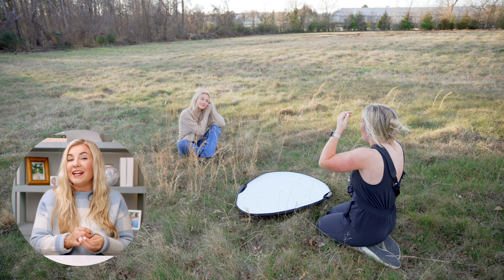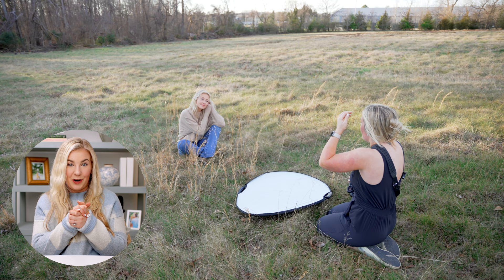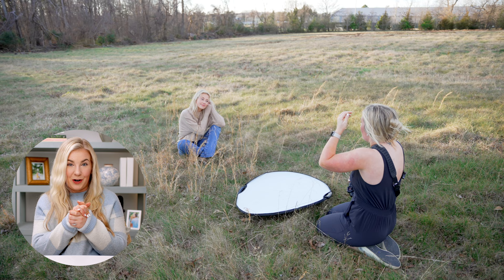When doing a session in the fall or winter and clients are wearing a cozy sweater, one of my favorite posing tips is to have them pull the sweater halfway over their hands to create a really cozy, natural-feeling portrait. That's what I've been doing with Lizzie for a lot of these poses.